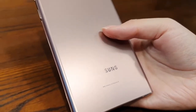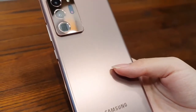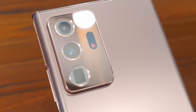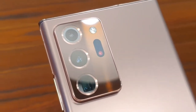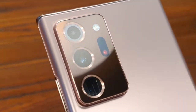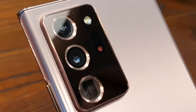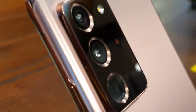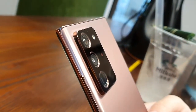Moving on to the more general specifications: the Note20 Ultra has a 3-camera system — a massive 108MP primary wide camera, a 12MP ultrawide camera, and a 12MP periscope 5x optical zoom camera. There is also a laser autofocus system to help with focusing the 108MP camera.